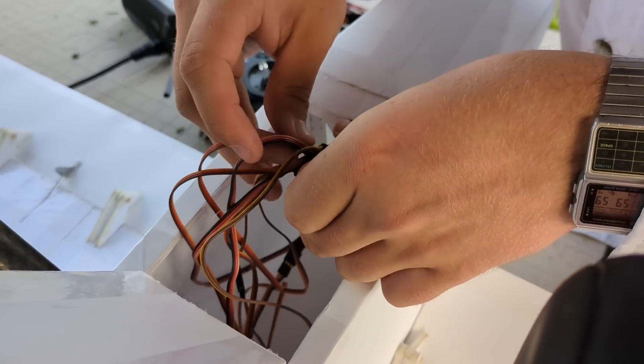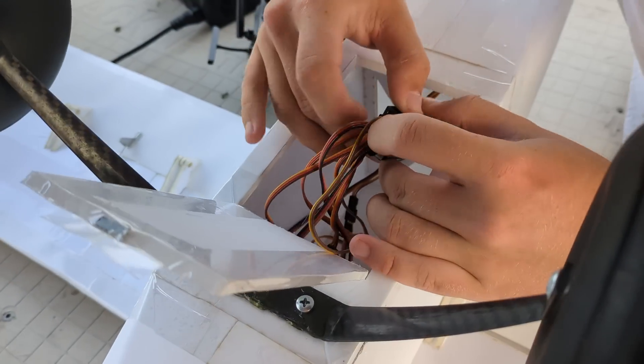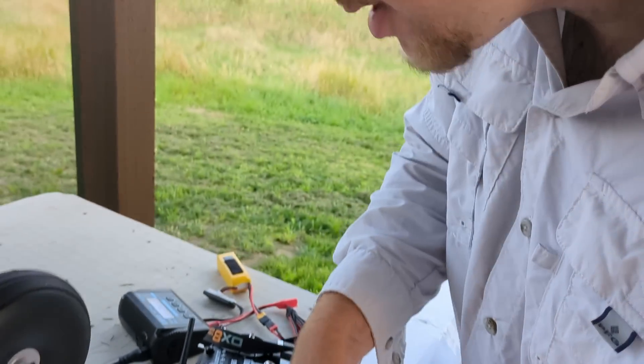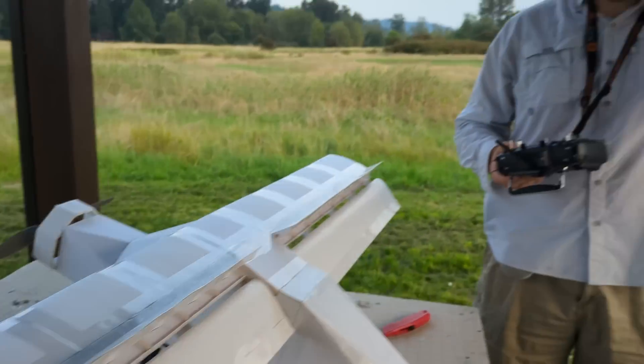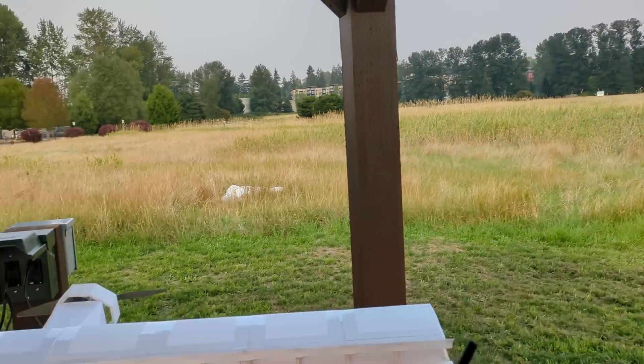Plugging in all the servos for the fancy schmancy wings here. There's the last one — three for three. I plugged them all in in the right order, which literally isn't supposed to happen. So what do all these things do? Here's the theory, folks — pay attention because I'm only going to say this probably three more times in the videos.